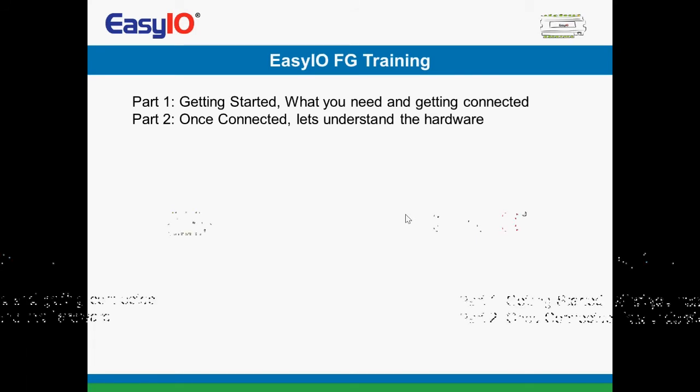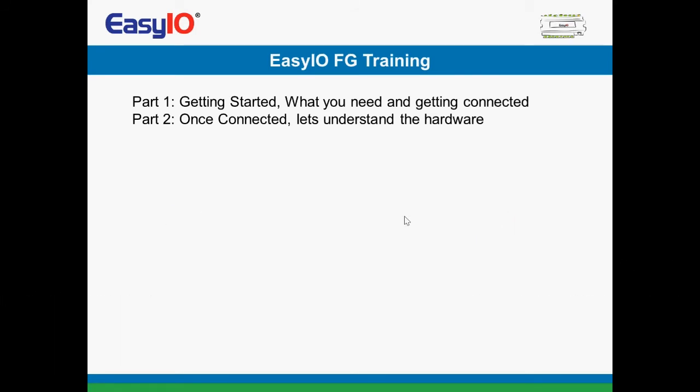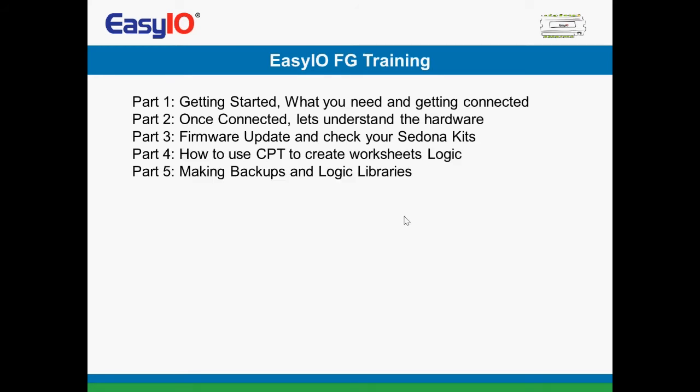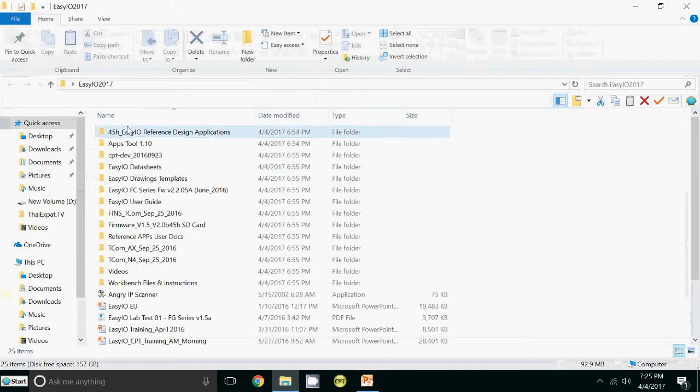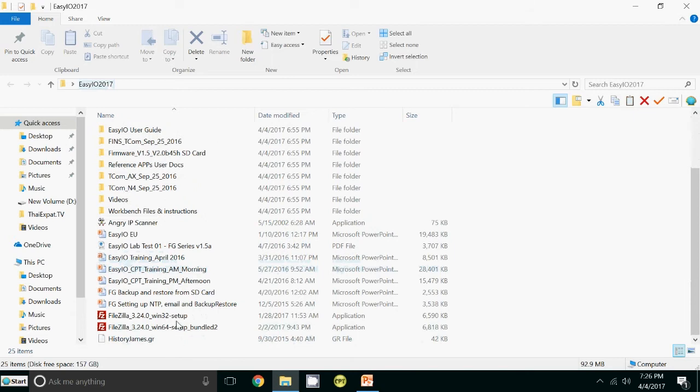So once connected, let's look at the hardware. And then afterwards, we'll go on to firmware updates and check your Sedona kits and so on. Let me refer you to another PowerPoint now which is going to tell you about the hardware. As usual, we're going to go to our EZIO 2017 folder, and if you just scroll down, you will see we have an EZIO training April 2016.